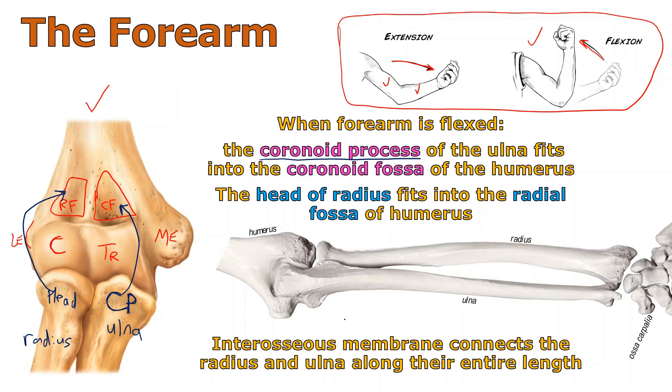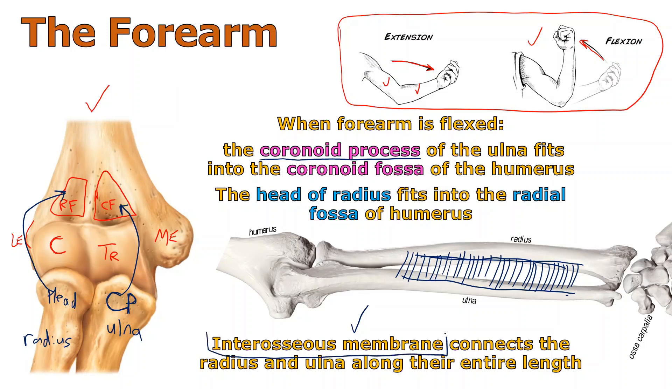Down here it mentions something called an interosseous membrane. In some images you may see a sheet of connective tissue drawn whitish or bluish — you might be tempted to call it a muscle, but it's the interosseous membrane. That's the connective tissue that runs along the entire length holding the ulna to the radius. It does allow them to rotate around each other a little bit, but it also binds them together.